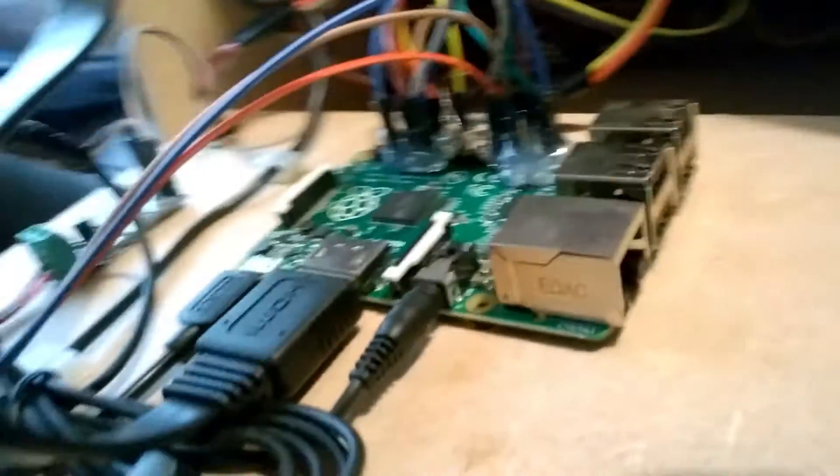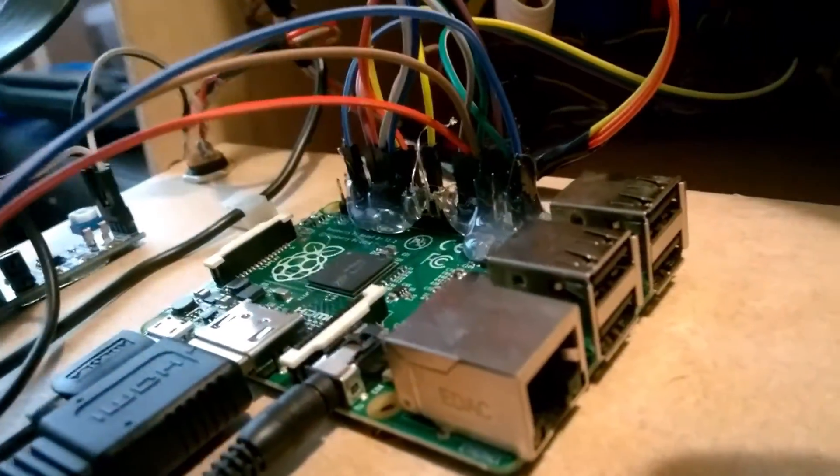We've also of course got our other ports that are free — our ethernet and USB ports.